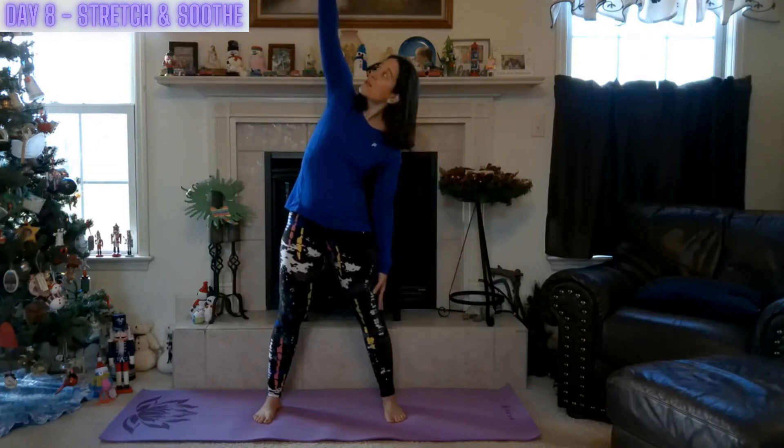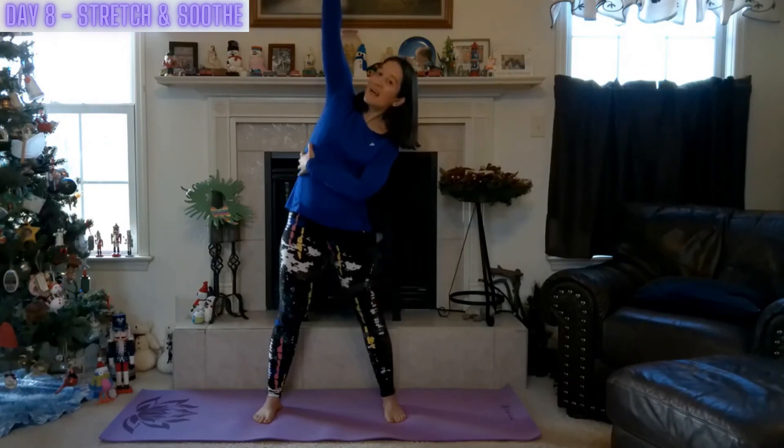We're gently going to tilt to one side, just again reaching up. Stretching — that nice side body opener, allowing the lungs to expand, and then relax. We'll come into that neutral position and we'll switch sides. Just leaning, allowing that breath to fill the lungs.